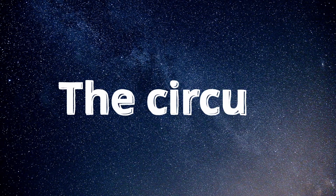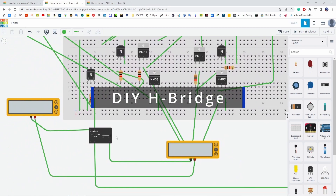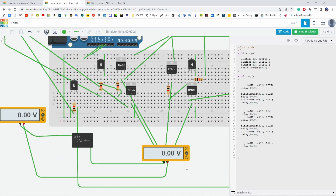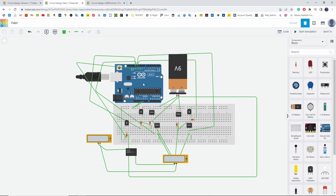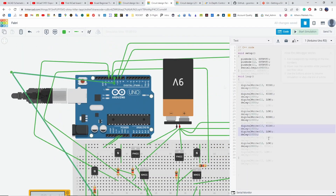Then there was the circuit. I started to simulate the circuit on Tinkercad and I created a DIY H-bridge circuit based on PMOS and NMOS transistors and a relay. Here you can see how the voltage goes from positive to negative, showing how the motor would reverse direction.